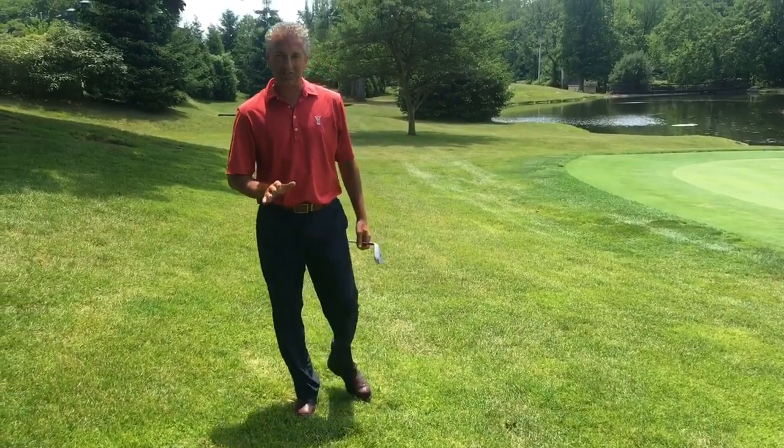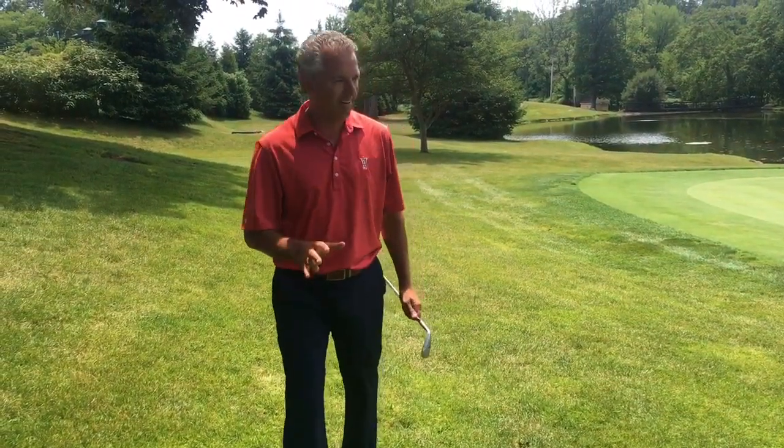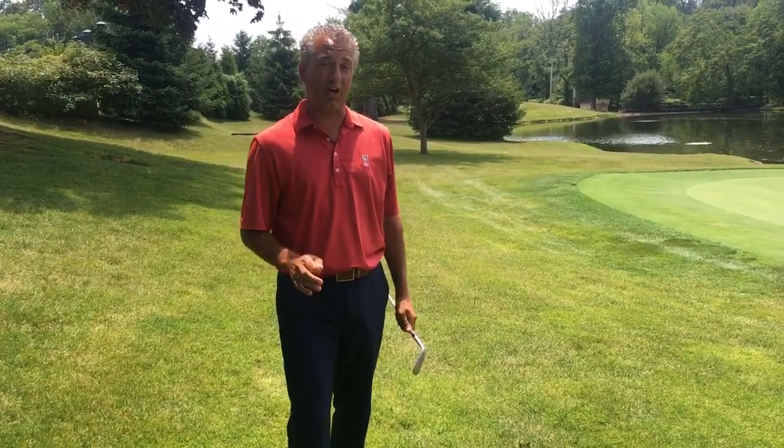Just trust it. This is a shot that you have to trust to play well. Practice it — it's definitely going to help you save a couple of shots.